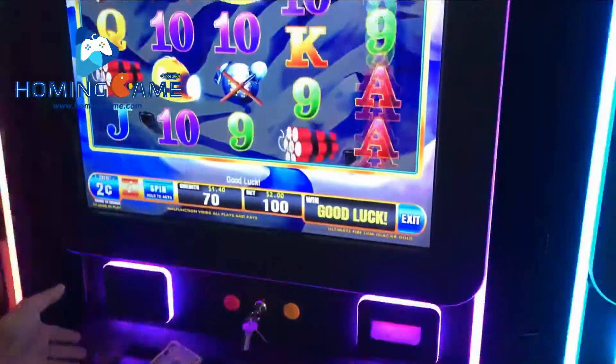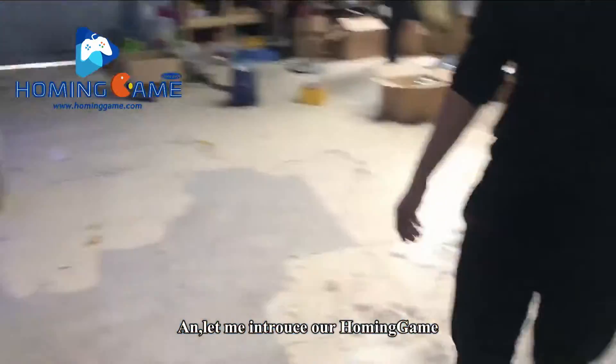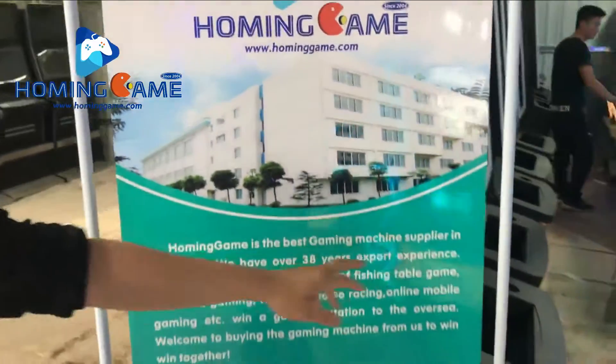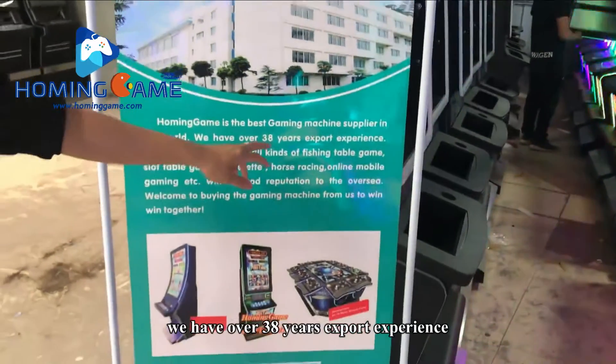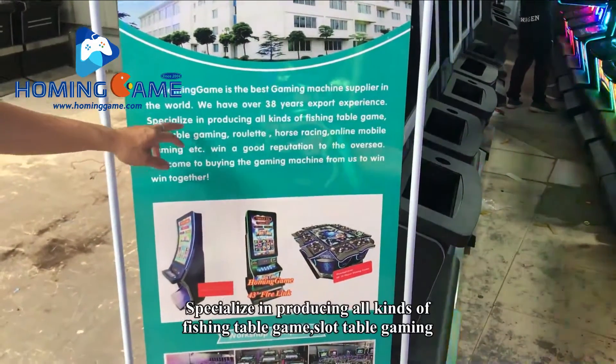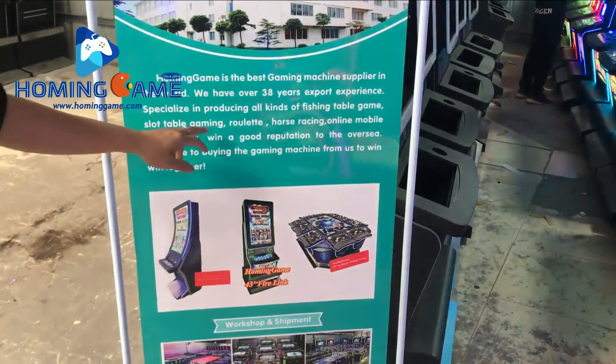Very simple to play. Let me introduce our Homing Game — our Homing Game is the best gaming machine supplier in the world. We have over 38 years of export experience, specialized in producing all kinds of fishing table games and slot table gaming.